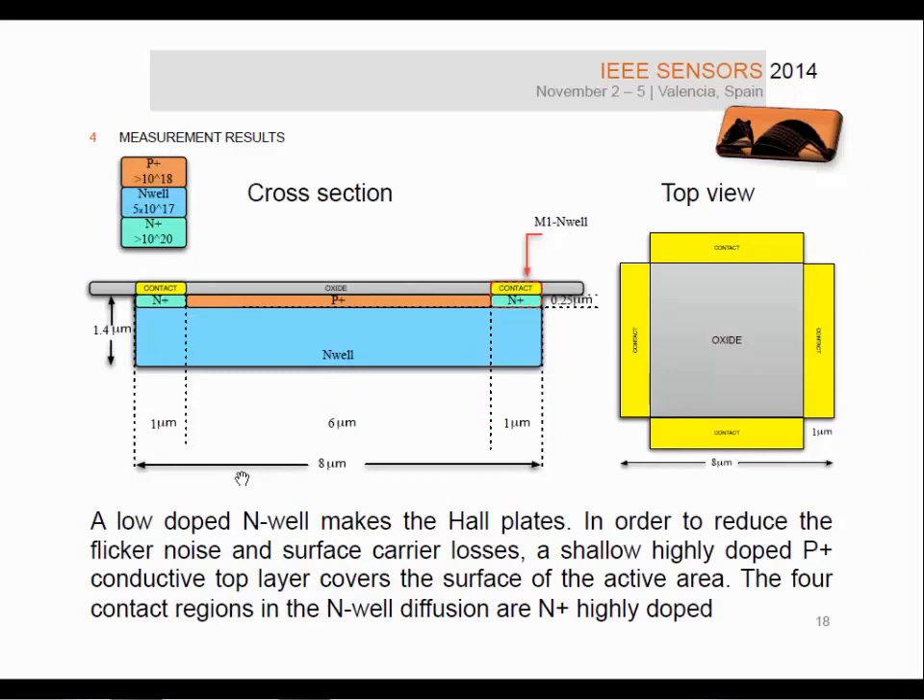This slide shows the cross-section and top view of each Hall plate. The Hall plate is fabricated as a low-doped N-well. To reduce flicker noise and surface carrier losses, a P-plus layer is placed covering the surface of the active area. The four contact regions are N-plus. The size, which was optimized, is 8 micrometres by 8 micrometres.